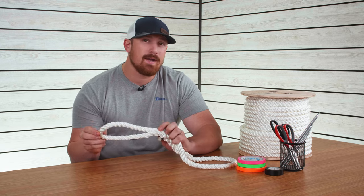Hey everyone, in today's video we're going to be teaching you how to create an eye splice in three-strand nylon rope. There are a lot of different splicing tutorials out there, and that's mainly because splicing is somewhat of an art. Hopefully in today's video you're going to learn some great techniques on how to create an awesome splice in three-strand rope.